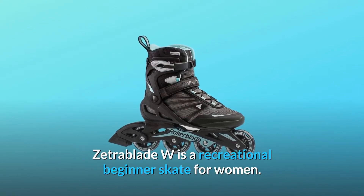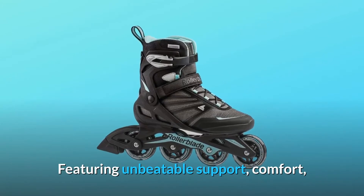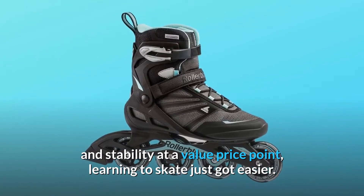Zetra Blade W is a recreational beginner skate for women. Featuring unbeatable support, comfort, and stability at a value price point, learning to skate just got easier.